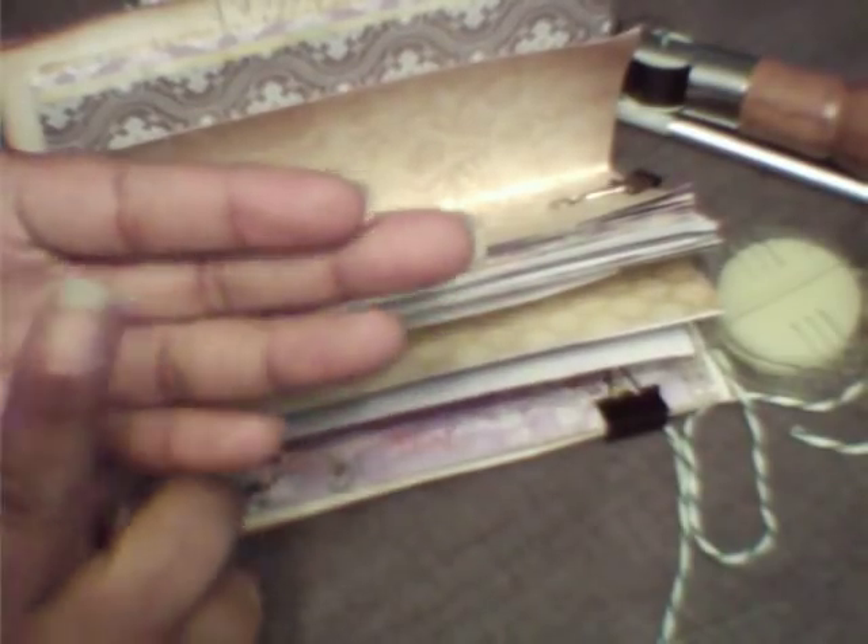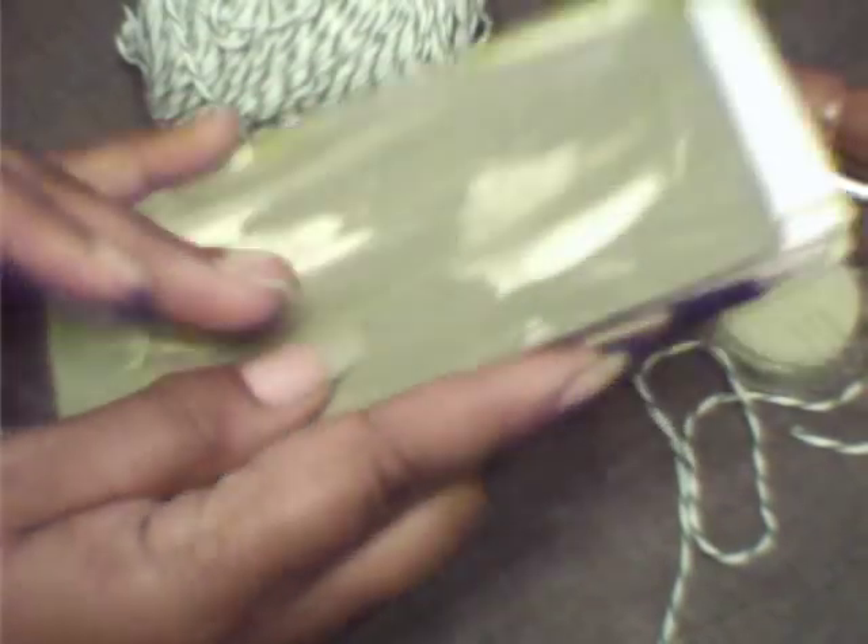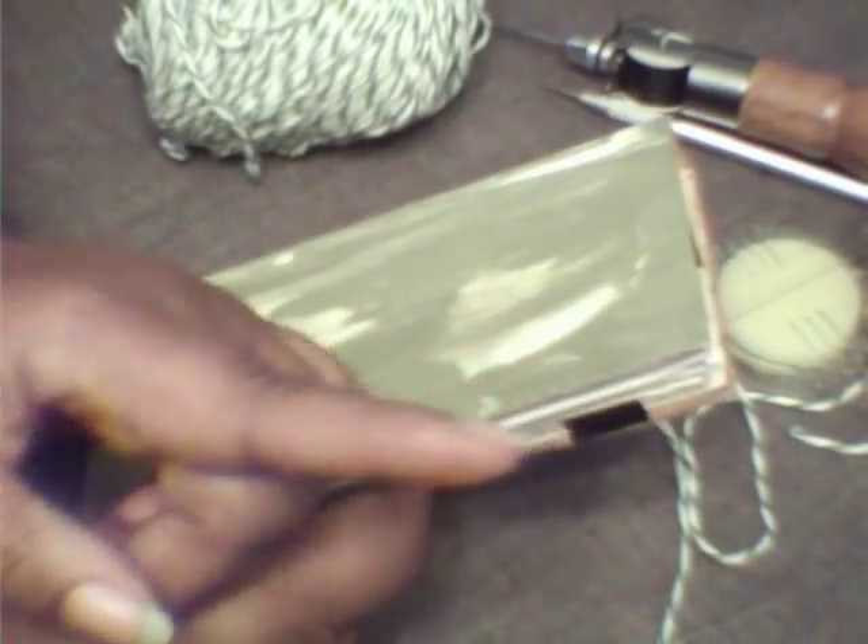We had a request from Linda Lapp, Tammy Dawn A, and Froggy Rose 1966 on how we put our hand-bound books together. I'm trying to keep this video short — I will talk about it, but you know what I mean.